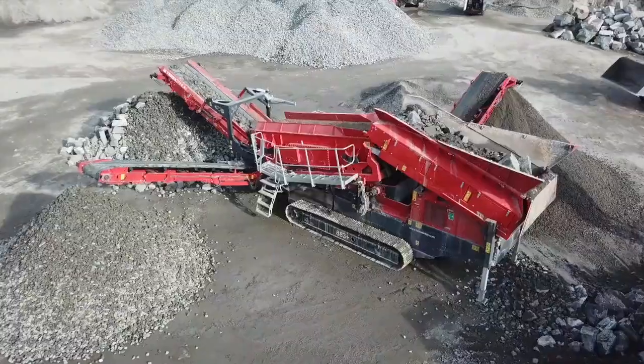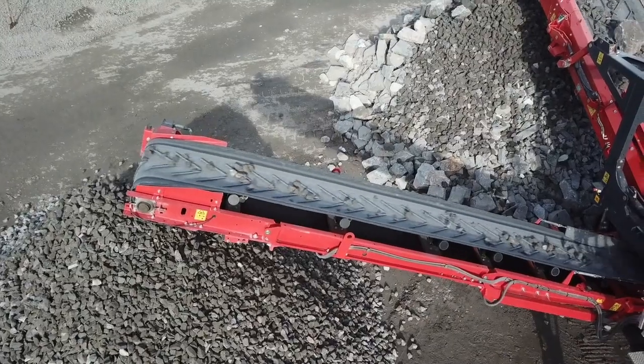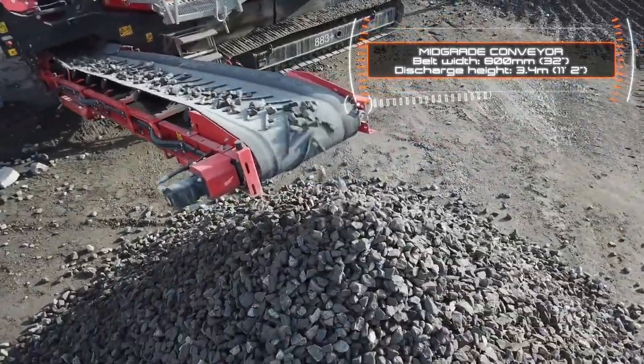Each of these features have been incorporated to maximise the overall operational efficiency of the plant. We are pleased to confirm that these updates will be carried across into our standard 883 Plus platform and will be a feature on all plants configured with either our standard screen box or Spallax screen box option.